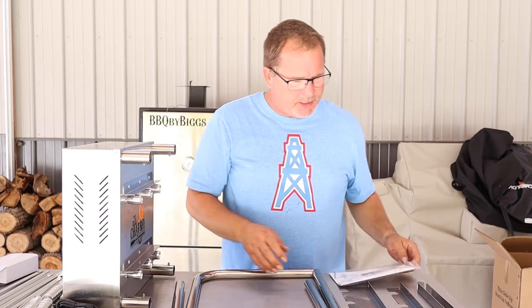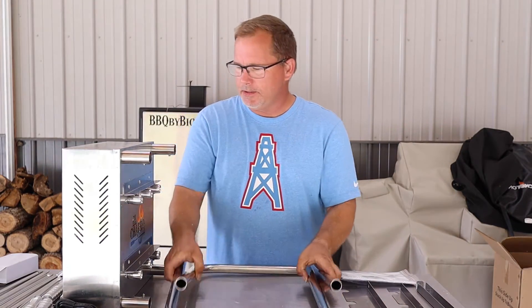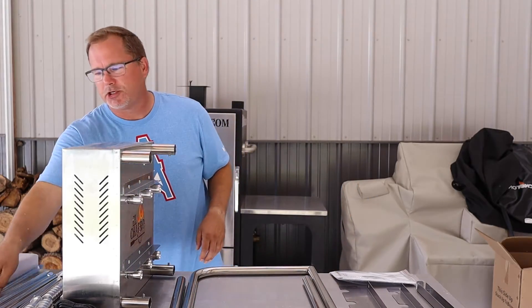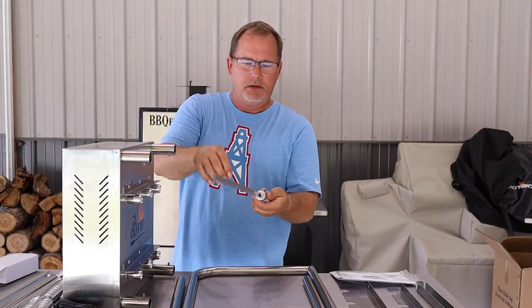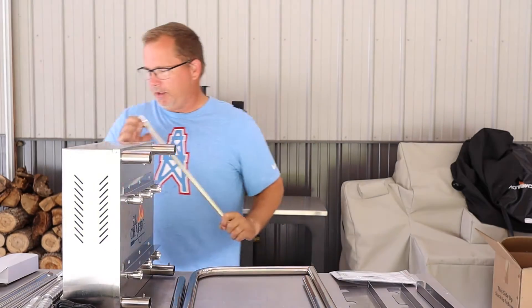As you can see, what comes in this — it's got three plates, two legs, and also has six skewers. More like a sword if you really look at it.